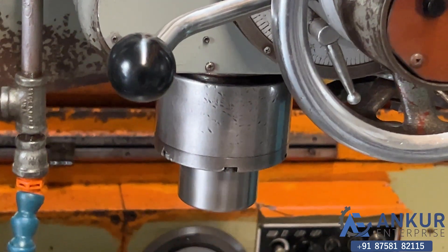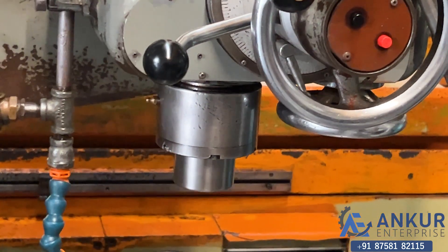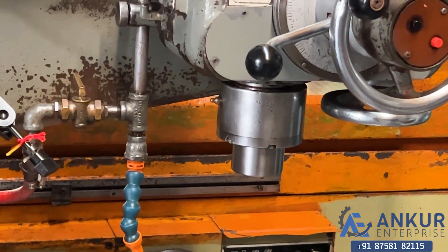You can hear that there is no extra noise from the spindle even at its high rpm. The spindle is completely silent.